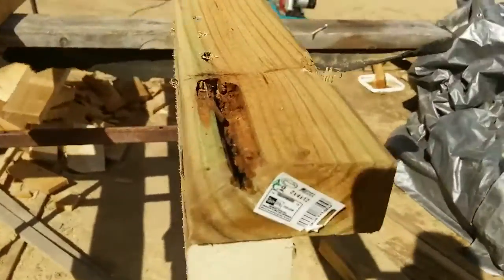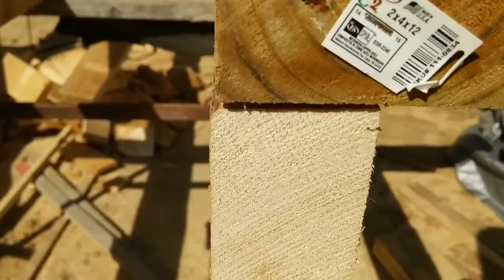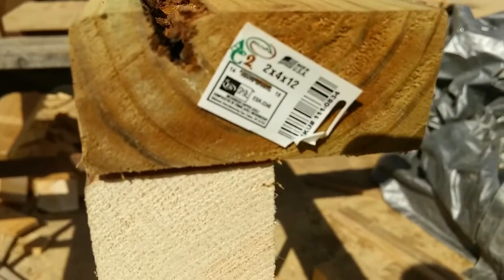Treated lumber from the lumber yard isn't all it's cracked up to be. Can you read that? Don't get that kind of wood — don't get that garbage.